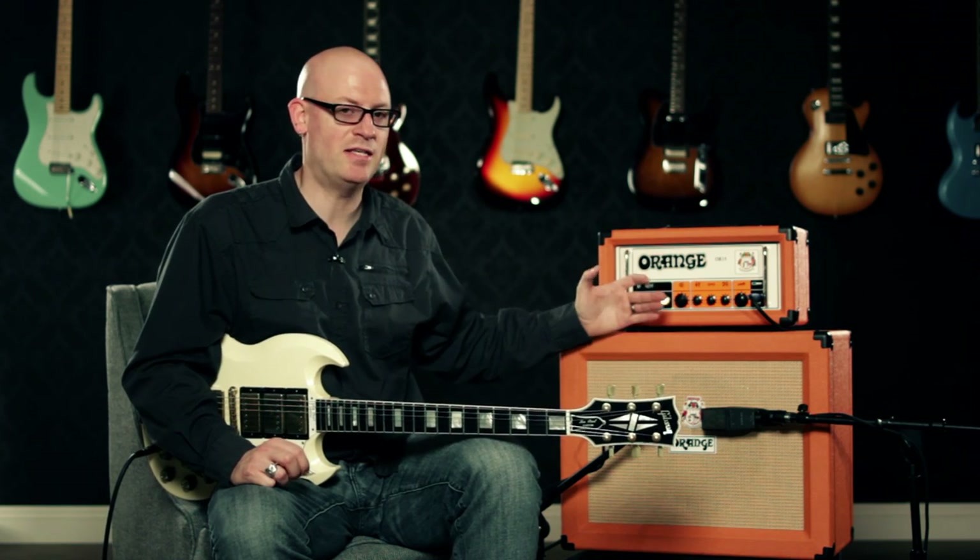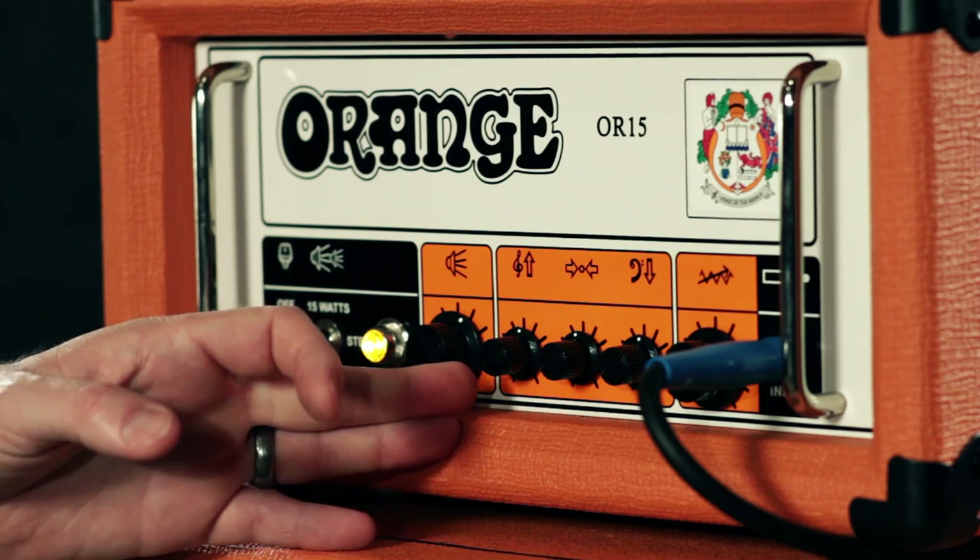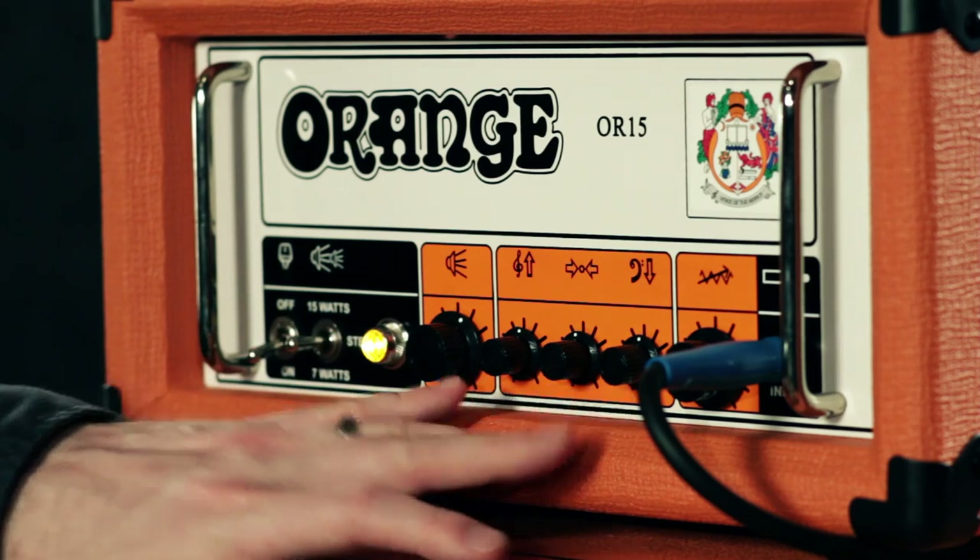The master volume and gain controls work together to give you anywhere from a nice chimey clean tone to that traditional classic Orange vintage overdrive that you'd come to expect. The EQ knobs are passive, which means they'll cut or boost depending on where you're at — at 12 o'clock they're completely flat.